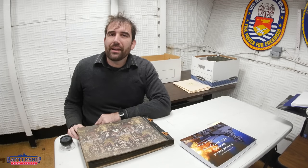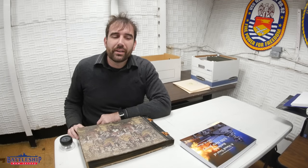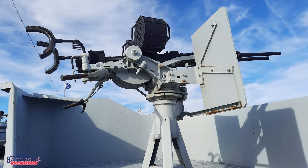Hi, I'm Ryan Szymanski, curator for Battleship New Jersey Museum and Memorial, and today we've got an exciting video for you. We have confirmed the locations of the twin 20mm gun mounts.